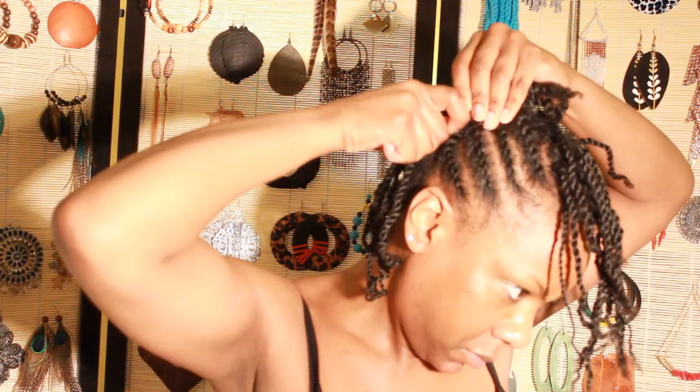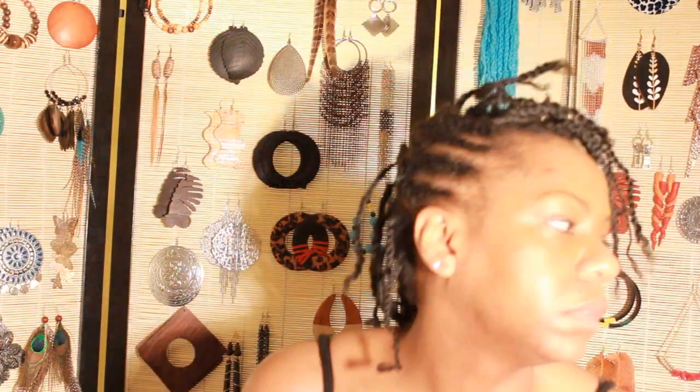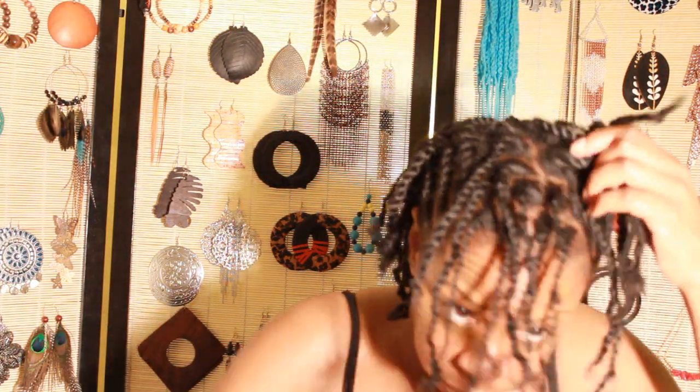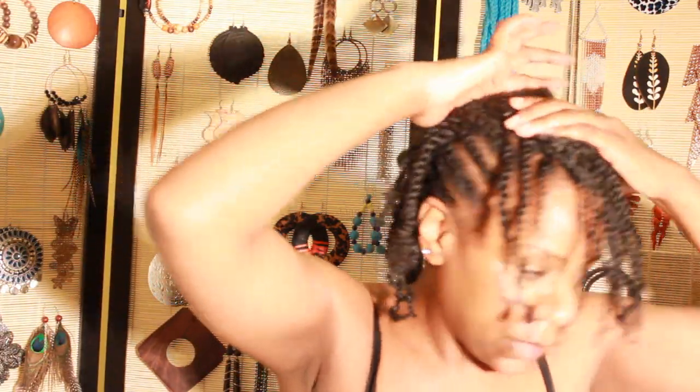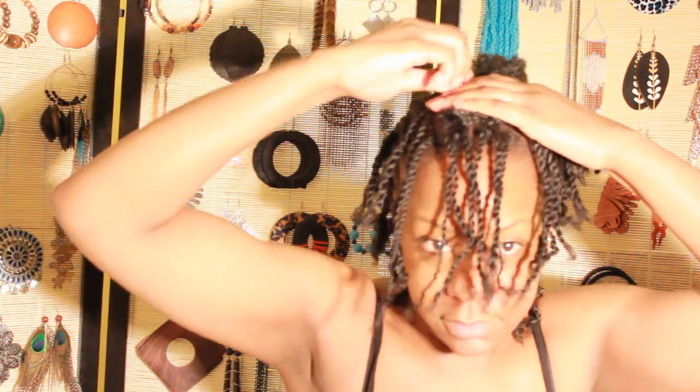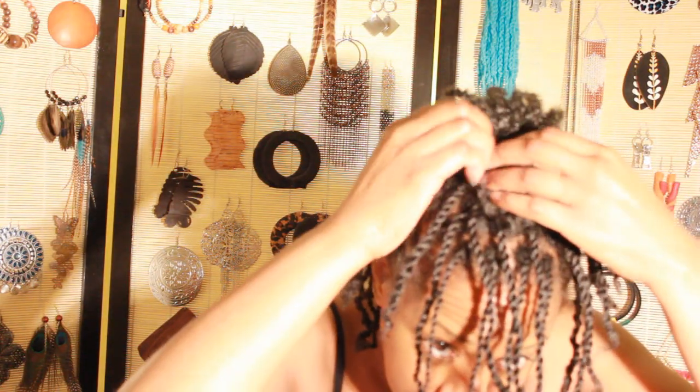So here we go — just pin the sides like that. The technique that I heard MrNish1 talking about was taking a bit of Marley hair and stuffing the middle. I'm going to take the Marley hair and put it right there, right in the middle of my head, like that. And then I'm going to take my twists and simply pin them over it.